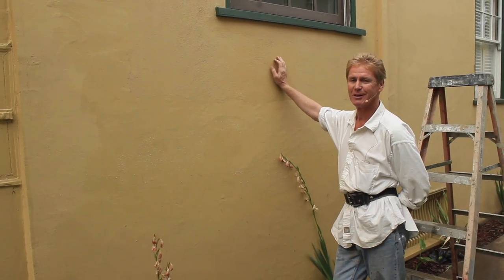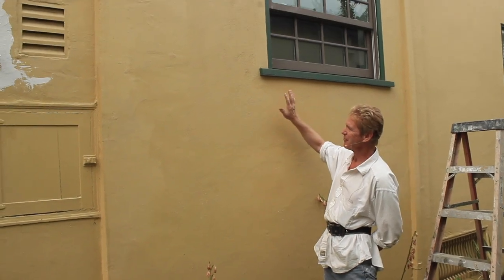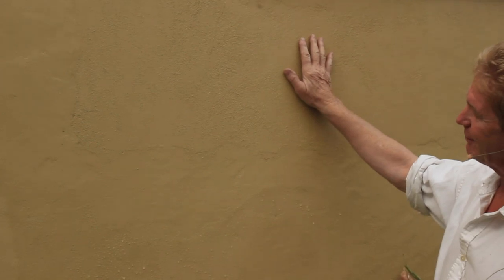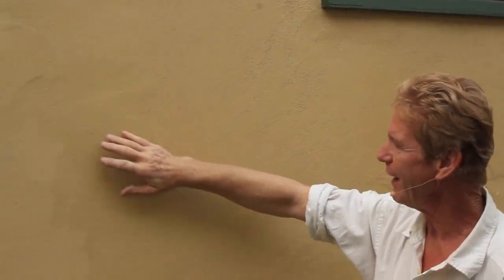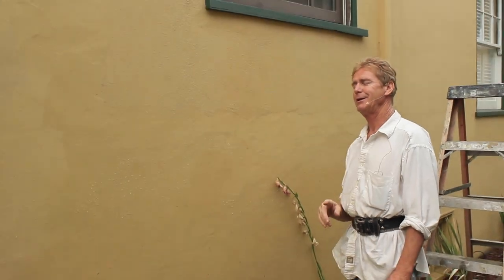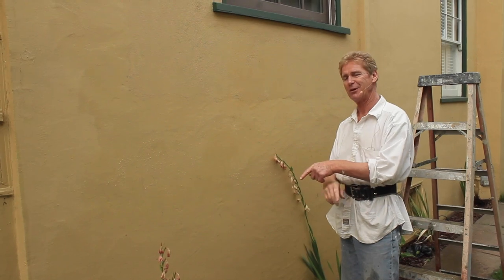Howdy folks, Kirk and Jason here with Kirk Giordano Plastering. Today I want to show you how to blend a transition a little bit tighter. This area is pretty tight, but he doesn't like the fact that it's sandy — this part isn't sandy. This was sandy but they troweled it after putting on the finish, and then there are about 10, 15, maybe 20 coats of paint. It's an 80-year-old house.